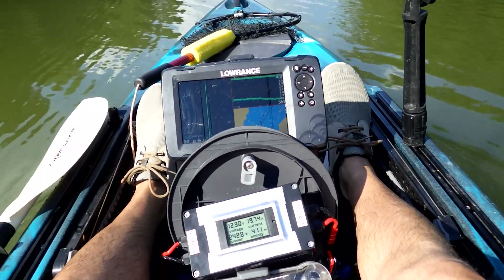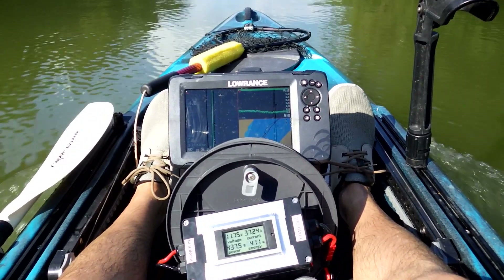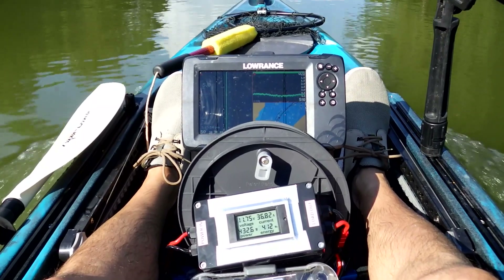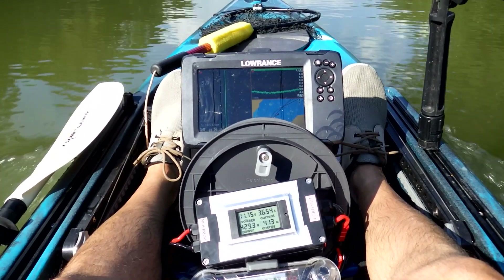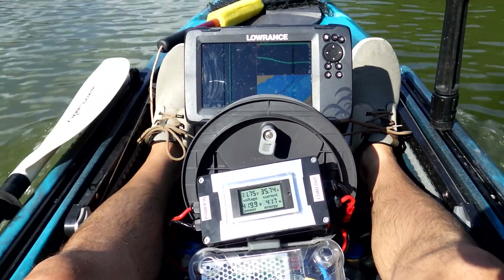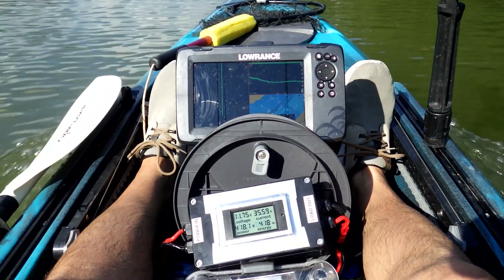Let's turn around and head back the other way and see what we do. Full power out of this little branch — now we're at 5 miles an hour solid, 5.1 at 430 watts. I would say that switching props is giving me about half a mile an hour increase, and it takes about 50 more watts to get that half a mile an hour increase.